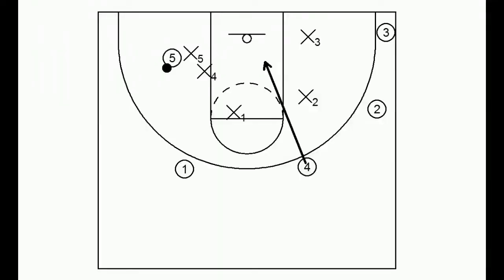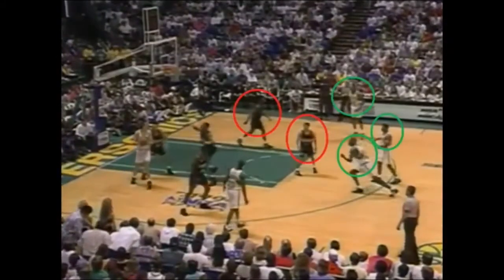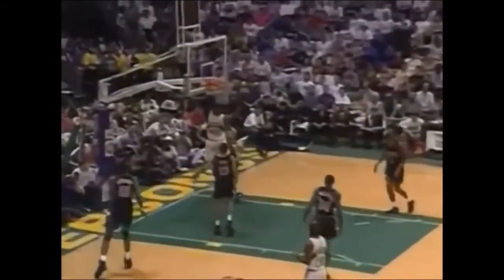Cutting is also crucial when the defense is doubling the post. On the weak side, there might be separate 3-on-2 or 2-on-1 scenarios, and a well-timed cut can often lead to two points. Here you'll notice Denver double the post and Seattle's weak side players aren't just going to stand there — Sean Kemp cuts and gets a layup. If the post player and the cutter are on the same page, this is almost too easy.